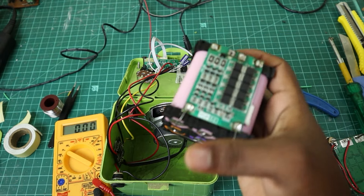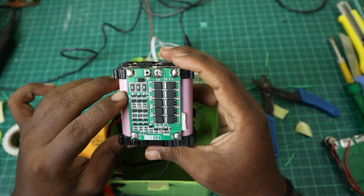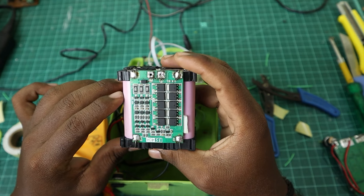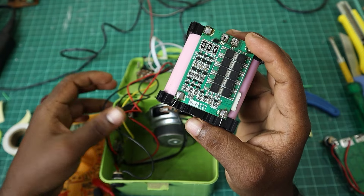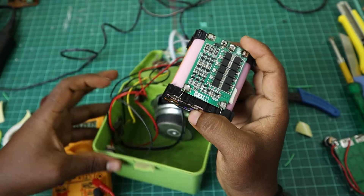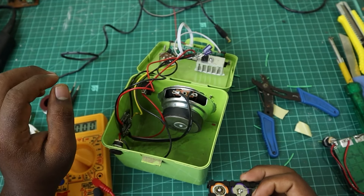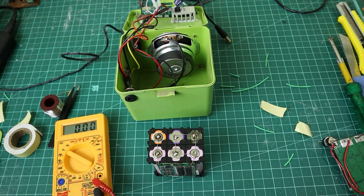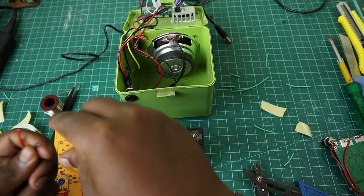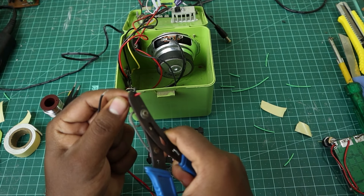Now we have the battery. This is the 3s2p battery pack. I have a power socket on the right side. I have two wires with red and black, and two wires with two sides of the sleeve.